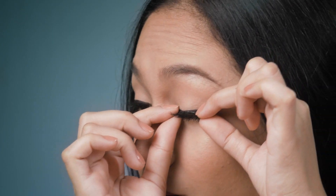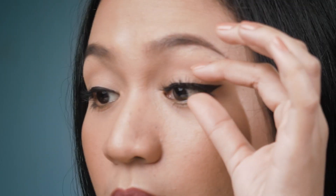First things first, you have to remove the glue on the band of the falsies. And then you have to measure the falsies first to see if it's gonna fit your eyes. If it's too long, then you have to cut it. This falsies fits my eyes so I don't need to cut it.